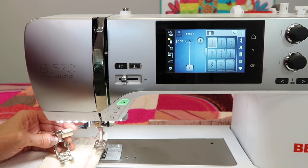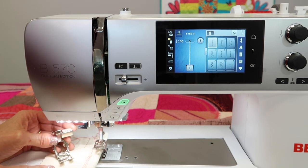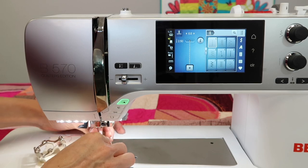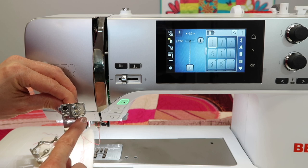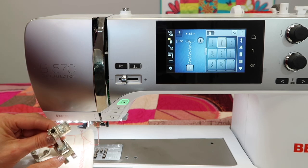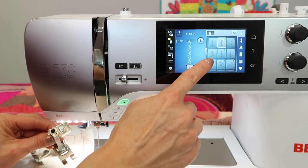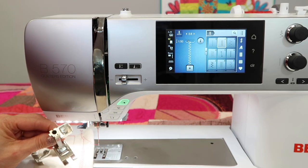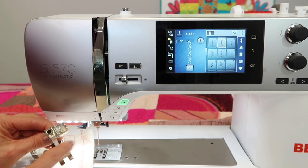People always ask, which one do I use and why is one a C and why is one a D? The C is considered a coated foot, and a coated foot is a foot that has the full width of nine millimeters wide that the machine can stitch. If the machine doesn't see a coated foot, it will automatically narrow the stitch width down to 5.5 millimeters or less so not to break the needle.